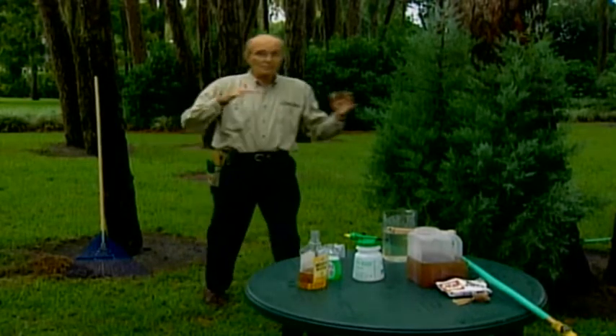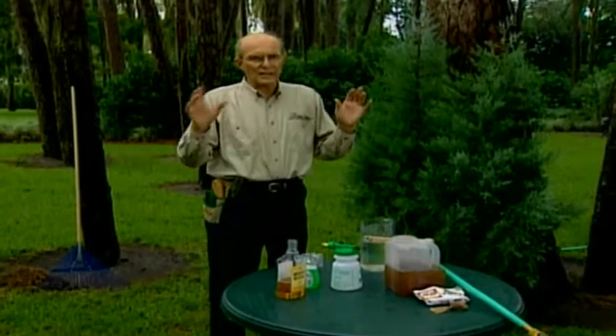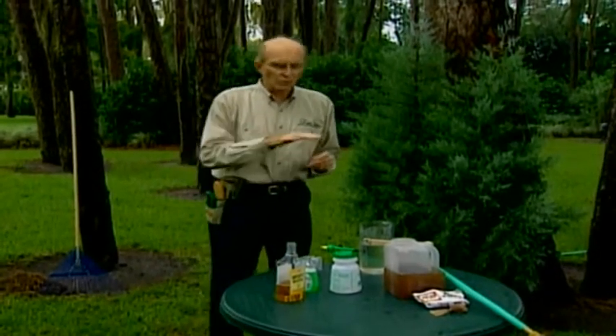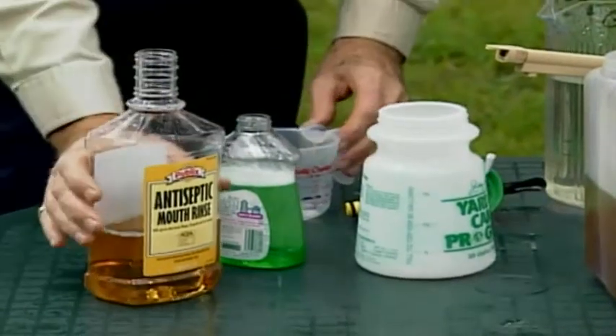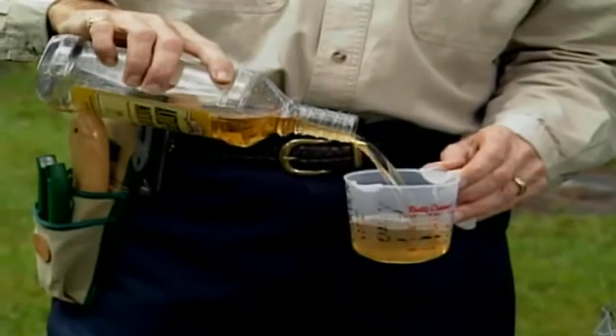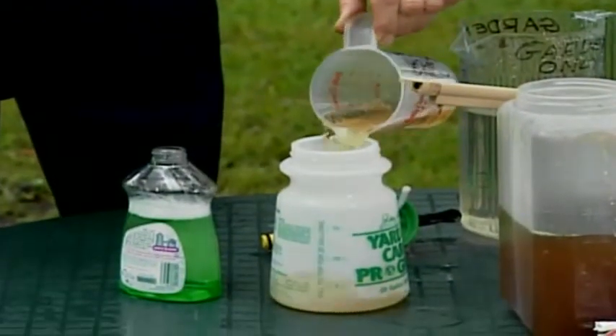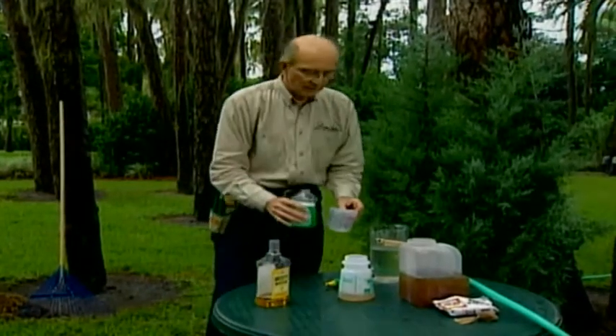Clean up your trees, shrubs, and evergreens and give them a jump start. Use one cup of antiseptic mouthwash — antiseptic mouthwash are bacteriostats that help control the growth and buildup of diseases before there's any trouble on trees, shrubs, and evergreens. Add one cup of liquid dish soap to wash off dirt, dust, pollution, and egg masses.